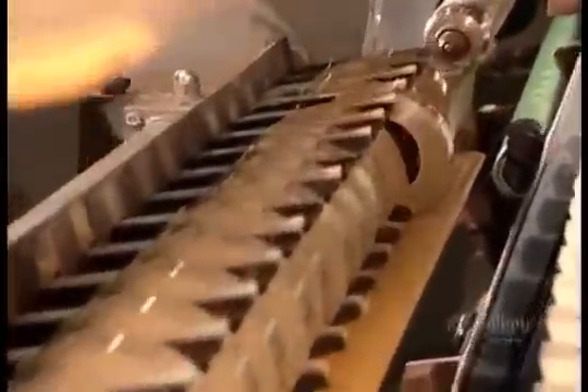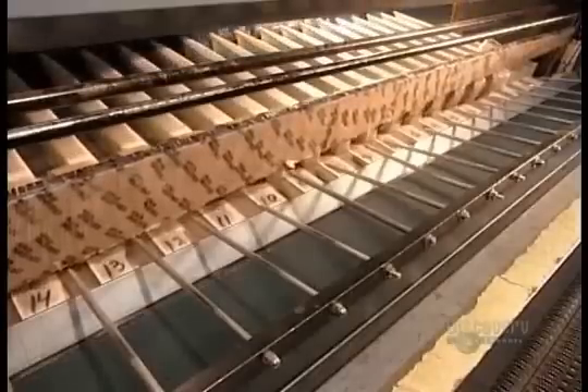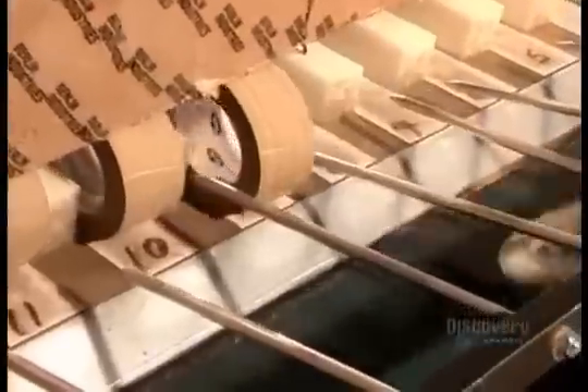As the machine ejects the finished tape rolls, in comes the next batch of cardboard cores. Then it's off to the packaging department. Nothing's shipped out, however, before a quality control check.